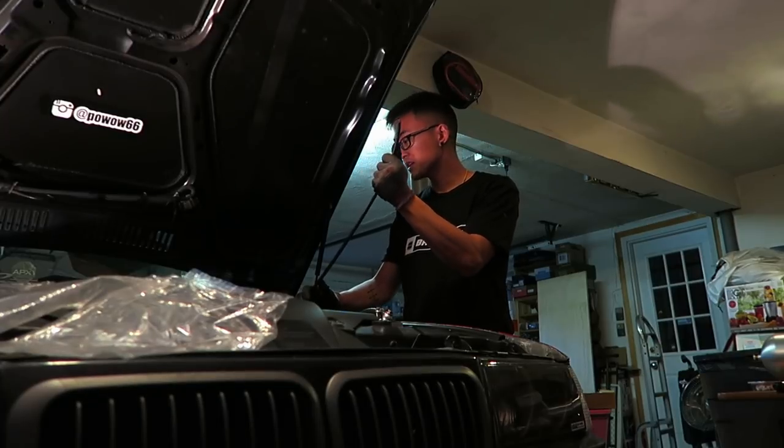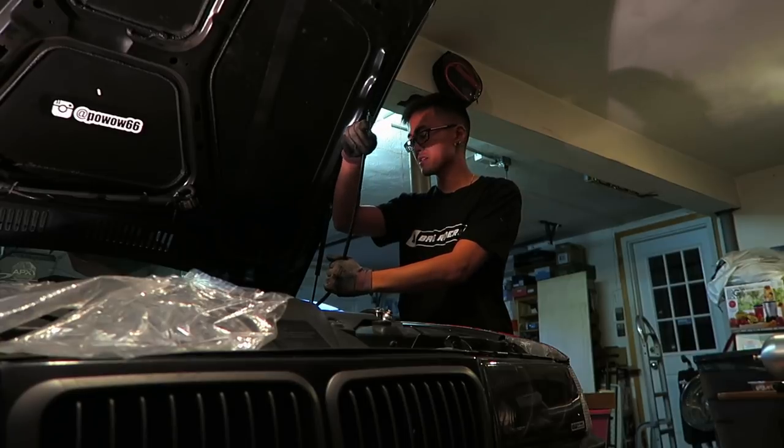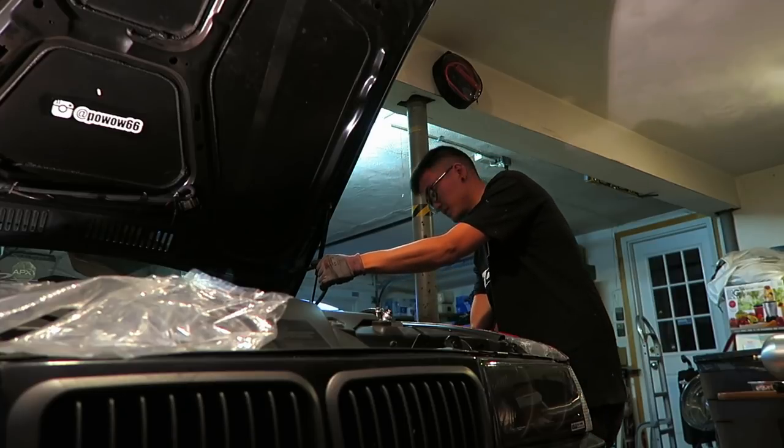I got the hose fed through and gave myself plenty of slack so that I can attach a straightened-out clothes hanger, and then aim it downwards and feed it through the grommet that comes out into the front wheel well.